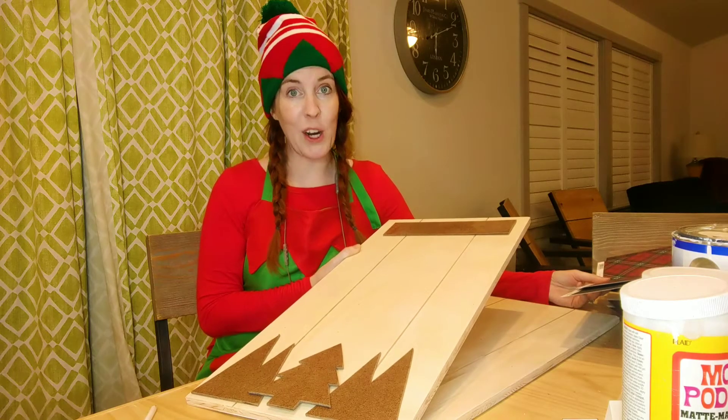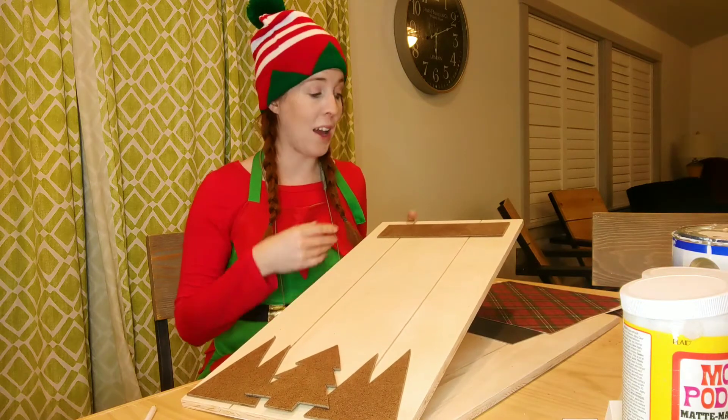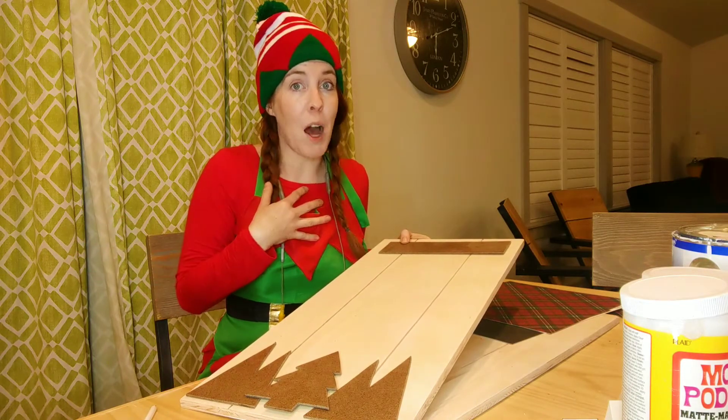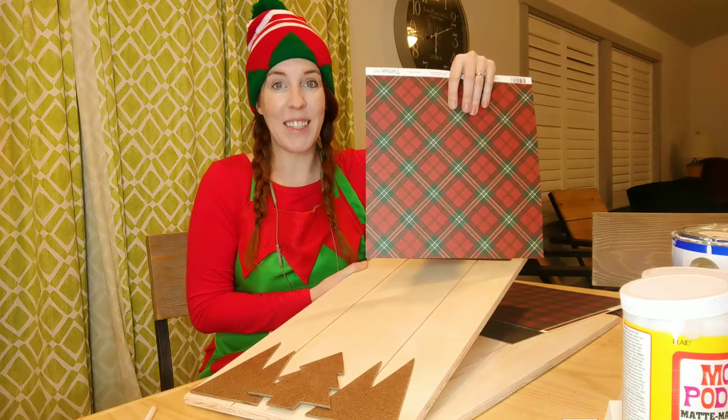So this is essentially what our card holder is going to look like. At this point, you can do it however you want. If you want to paint the trees, decorate the trees, do what you want. I'm going to Mod Podge my trees with a Christmas scrapbook paper. Let's get to it!